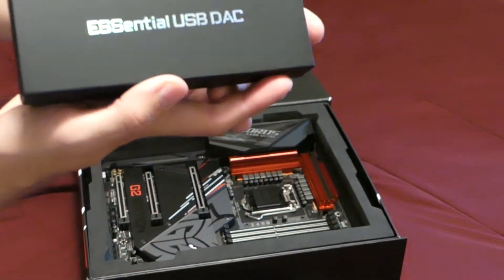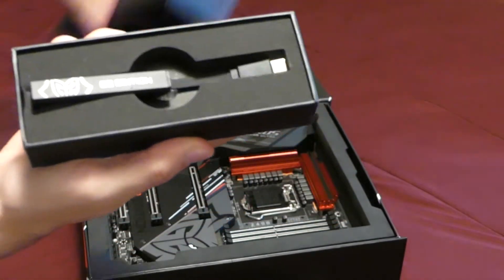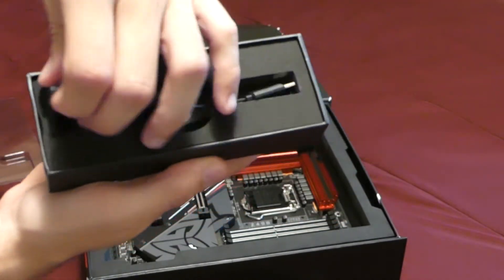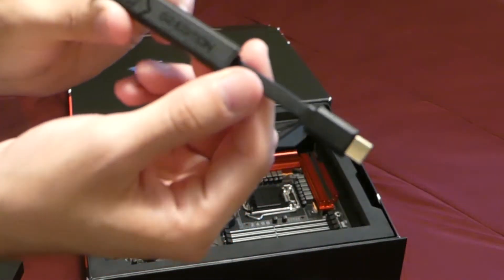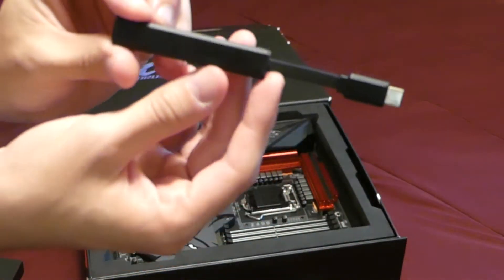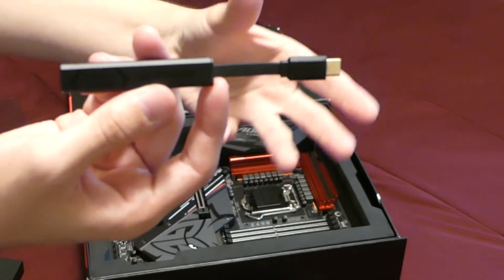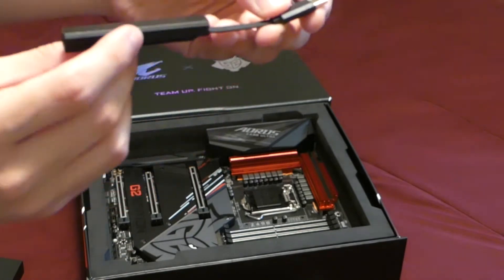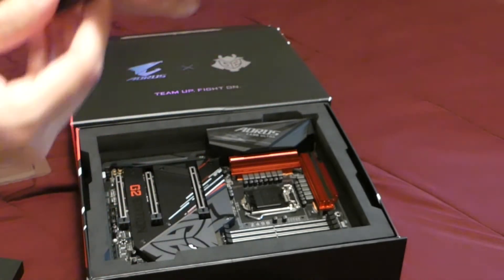As part of that, the first thing you see is this 'essential USB' they call it. This device is actually an external audio device that plugs into USB-C. The idea is that esports teams want audio they can just plug and play into any device because they're going to all these different tournaments using different machines, so this external device basically ensures audio quality with whatever device you're using — you just plug it in with USB-C.